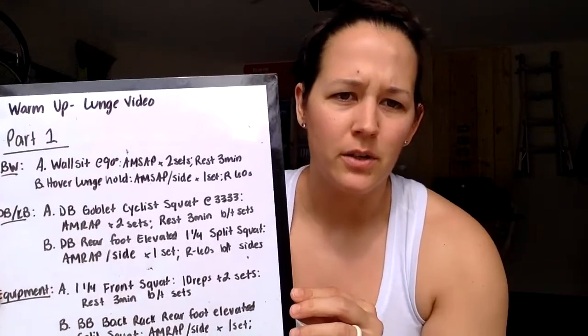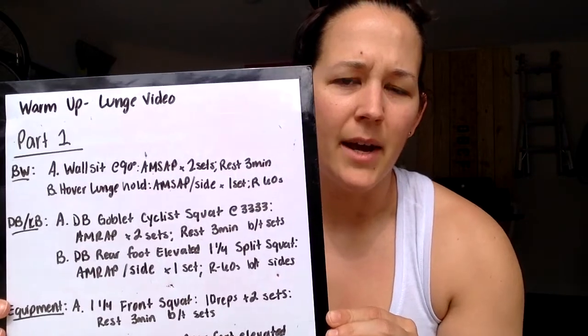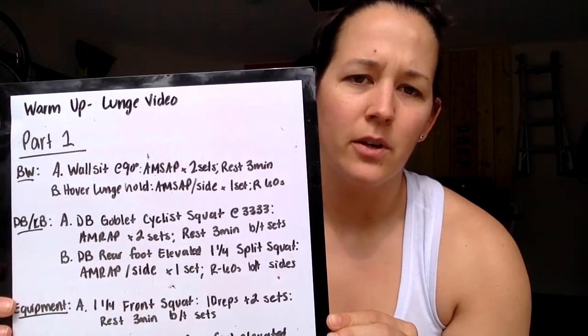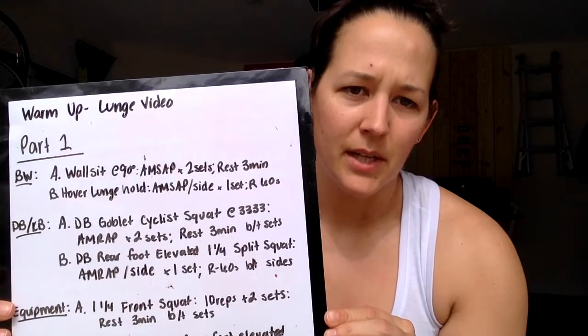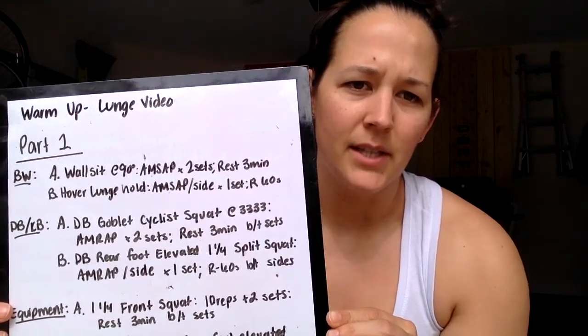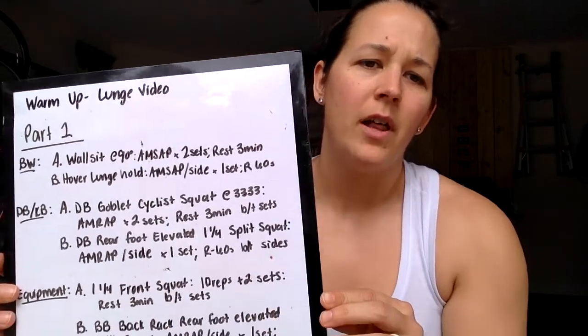To start, we've got body weight. We're going to do a wall sit at 90 degrees, as many seconds as possible — two sets, resting three minutes in between each set. Then we're going to go into a hover lunge hold, as many seconds as possible per side, just one set, with 60 seconds rest in between each side.